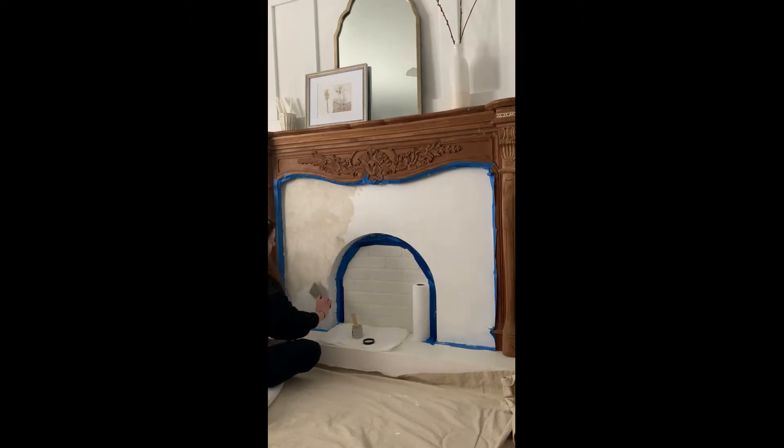I did one full coat of the Roman clay in the color Patagonia. I got it from Portola Paints and Glazes online — they have a whole bunch of colors that you can pick from.